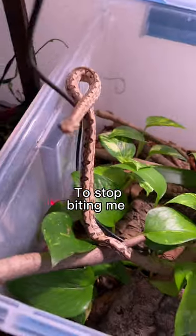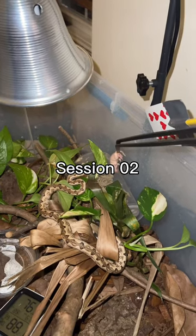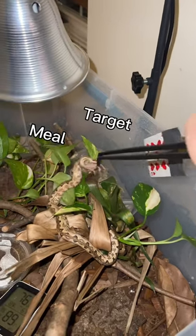I'm training my snake to stop biting me whenever I reach my hand inside of his enclosure, and to do that I'm using target training. This is session number two and it's a lot like session number one — it's exactly like session number one. All I'm doing is holding the target behind his meal. Very, very simple.